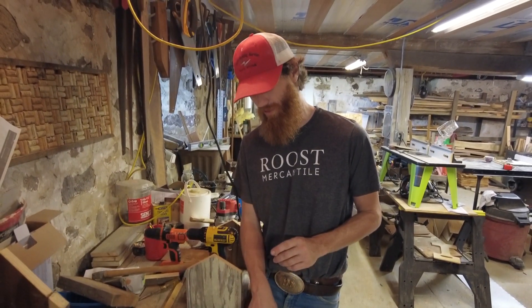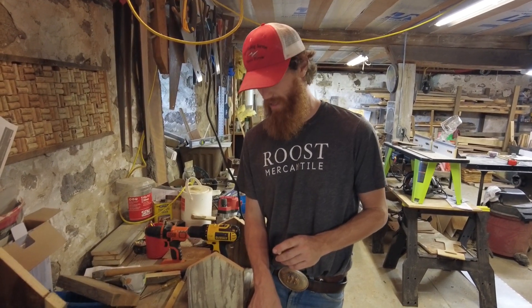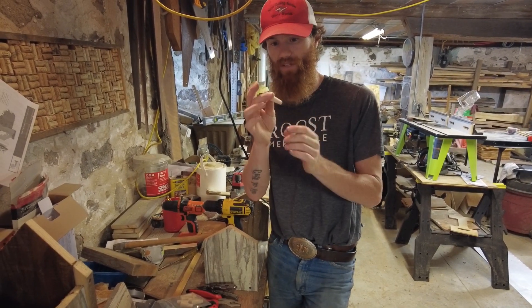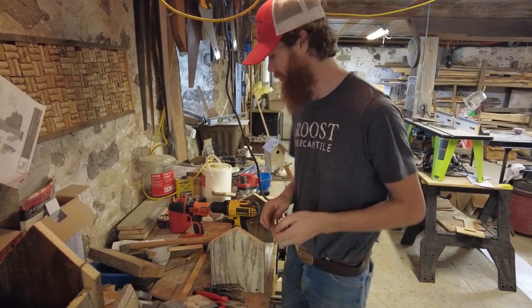Now that we have these holes in the top of the axe where the step wedge was, I'm going to show you how to drill a hole and set one of these conical wedges.